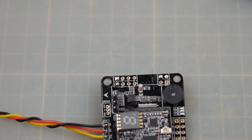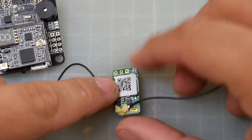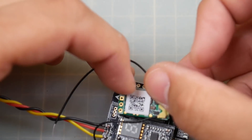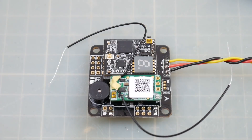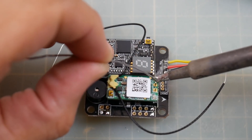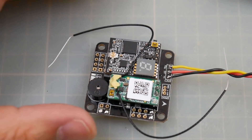Now we also have an FrSky XM Plus receiver provided. The square connector on this receiver is the SBUS protocol. If we look at the flight controller there are pins labeled PPM/SBUS, so this should go on just like that. Let's move these out of the way and solder these guys in — it's just that simple. I really like this; I just wish the ESCs were better. We might be adding GPS later depending on how well the long-range capabilities are. There we go — all nice and done. We've got the receiver and the camera wired in.